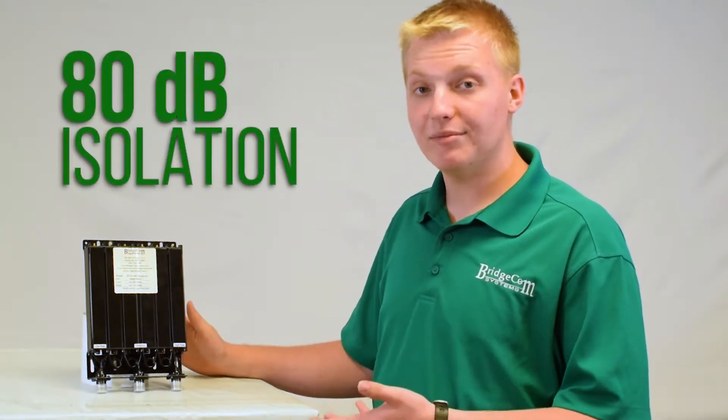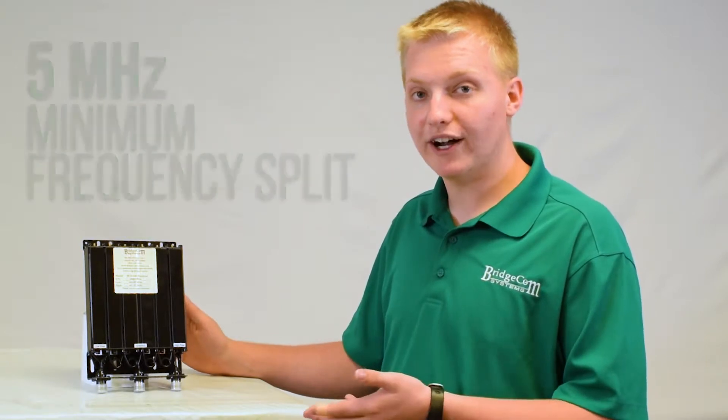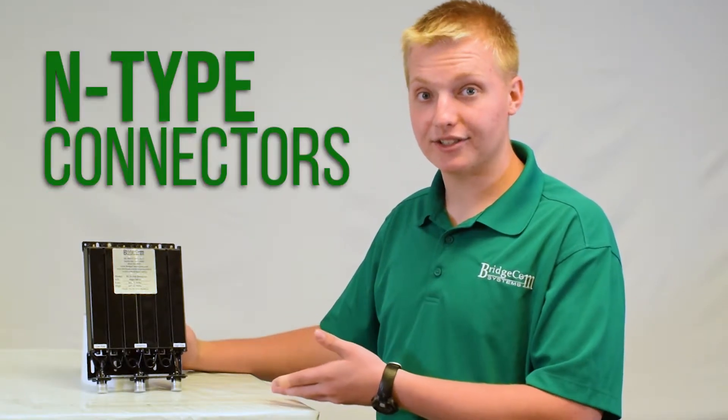This duplexer offers 80 dB of isolation, it can handle up to 50 watts power output, and it just requires a minimum 5 megahertz frequency split. This duplexer is a six cavity unit and it has N-type connectors. It can be tuned from 400 to 470 megahertz.